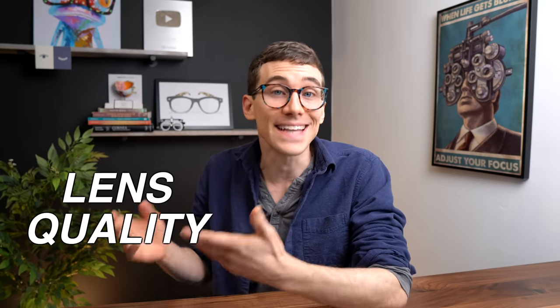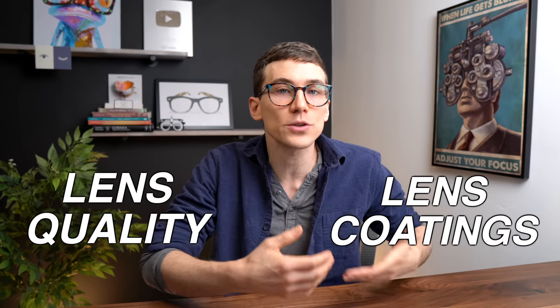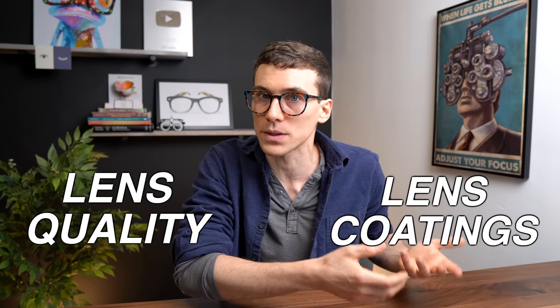As far as the lens quality and accuracy goes — and this is a big deal to me being an eye care professional — I have been pretty pleased with Warby Parker's lenses. I found out that they do have their own lens manufacturing facility here in the United States, and I was able to verify in the clinic that the lenses I received were accurate to my prescription.